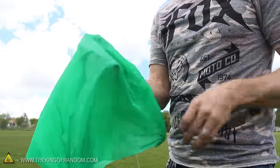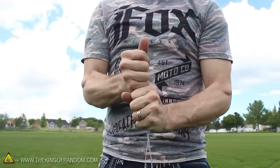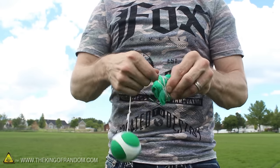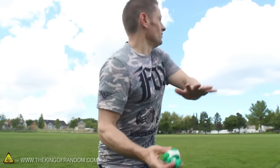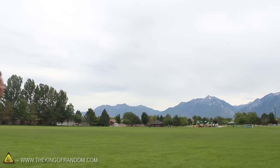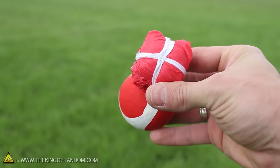Now to pack our parachutes, simply hold them at the top so you can pull the string straight, then squeeze all the air out of the material. Fold them in half and begin rolling the parachute up toward the ball, and when you get to the strings, carefully wrap those around the parachute as well. This will help keep the bundle together, but it'll also unravel fairly easily when we throw it. The tighter you can get your parachute, the longer it'll take for it to open. And if you wrap the strings in a cross pattern, it'll add a slightly longer delay.